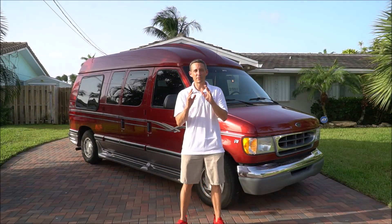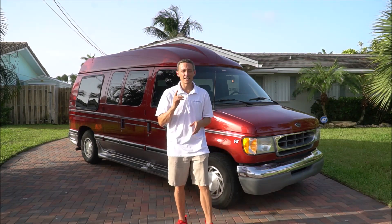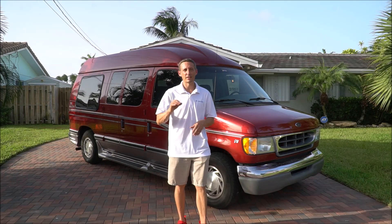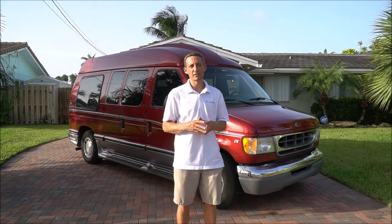Hey, how's it going guys? It's Rick again back with another vehicle for you today. A 2002 Ford Econoline conversion van, E150 of course. This one has the LA West conversion package on it, it is a high top. It's got 164,000 miles. This van is clean, and I just drove it all the way down from Ohio. Let's get right into this 2002 Ford E150 conversion van.